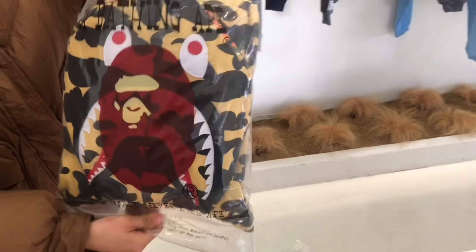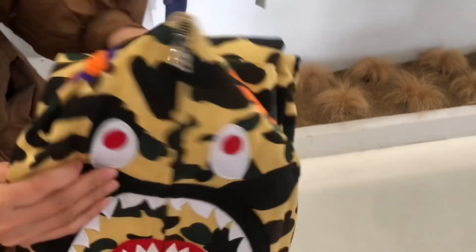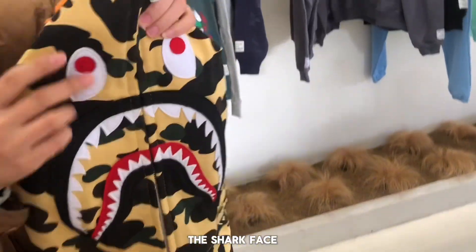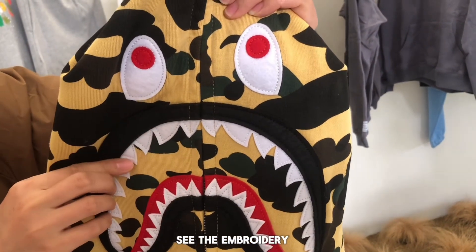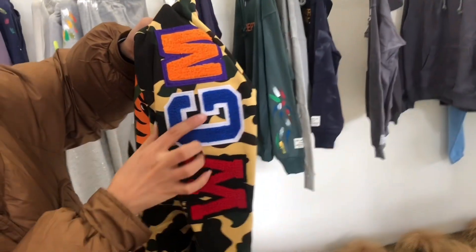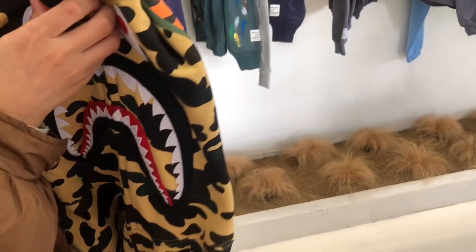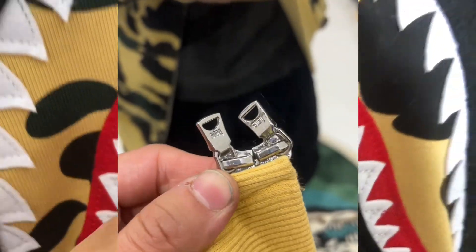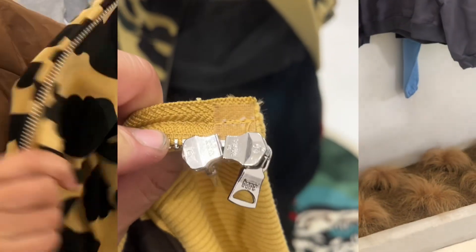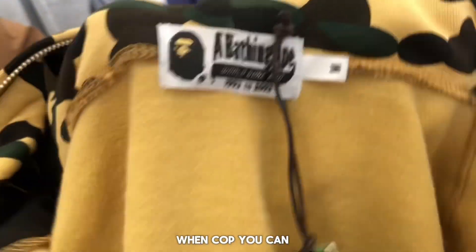The yellow one features the shark face and the teeth. You can see the embroidery, the WGM branding, and the tiger pattern. There's also the BAPE zip.